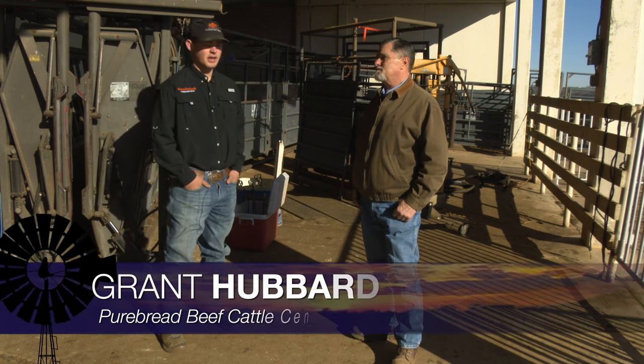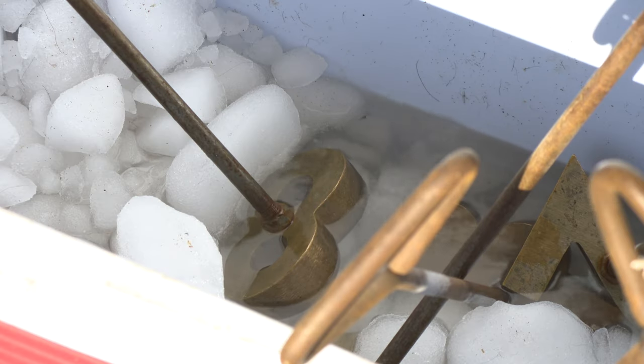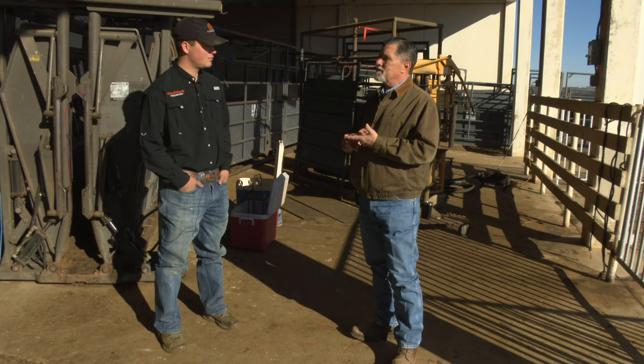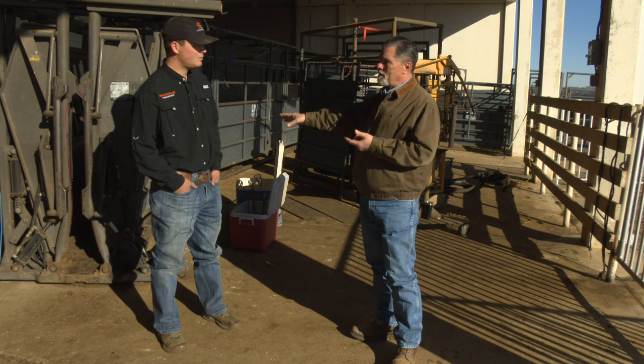We let the irons sit in an alcohol or methanol solution with dry ice in it for about an hour and a half. When the frost starts building up on the irons, that means they're cold enough and ready to go. Walk me through the procedure — we're going to do some replacement heifers here at the school today.